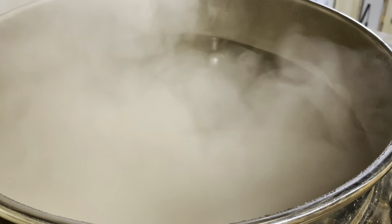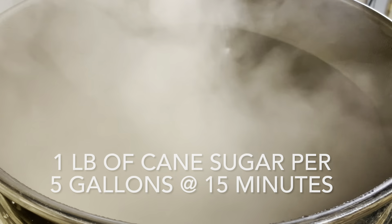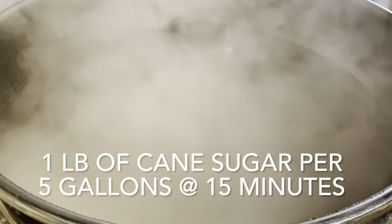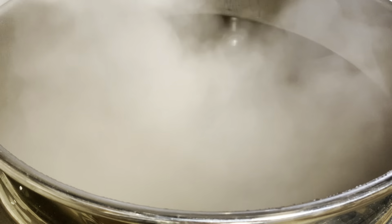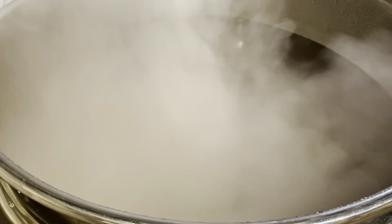We just got to a boil, so we will boil the wort for 90 minutes and add the hops as described. At 15 minutes left in the boil, I will add 1 pound of cane sugar per 5 gallons, which will increase fermentable sugars without adding any flavors and will promote a crisp dry finish. At 10 minutes, I will add a yeast nutrient, and at 5 minutes, I will add our fining agent.